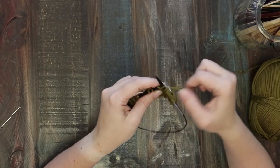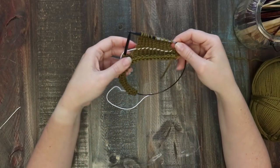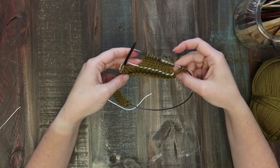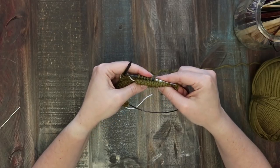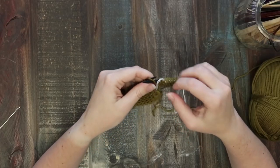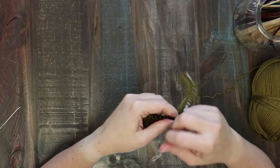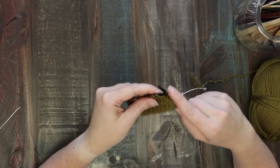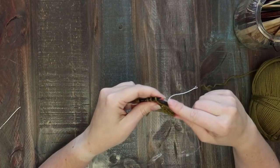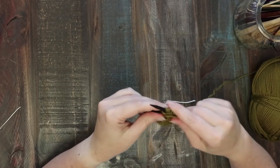Turn your work again and purl back on the wrong side. You don't need to worry about the edges too much — you don't need a super neat edge because it's going to get folded up into the welt, so it doesn't matter what it looks like. Turn the work again — we've got one more right side and one more wrong side to go. If you haven't done short rows before, it does look a little crazy because you've got this long flap of knitting almost right in the middle of your piece, and that's what's going to end up being folded down to create your texture. This is the last wrong side row — just purling back.